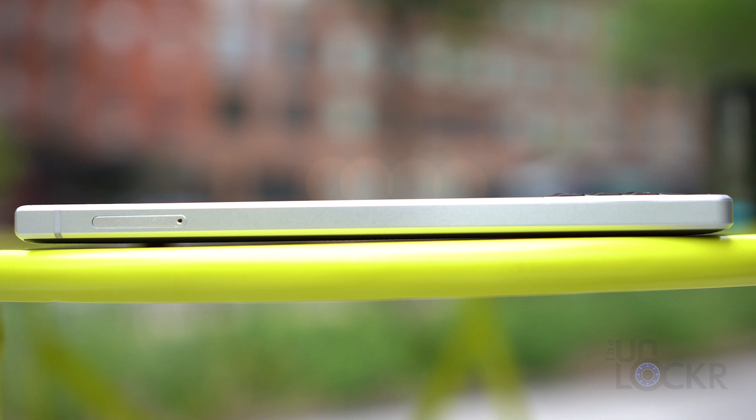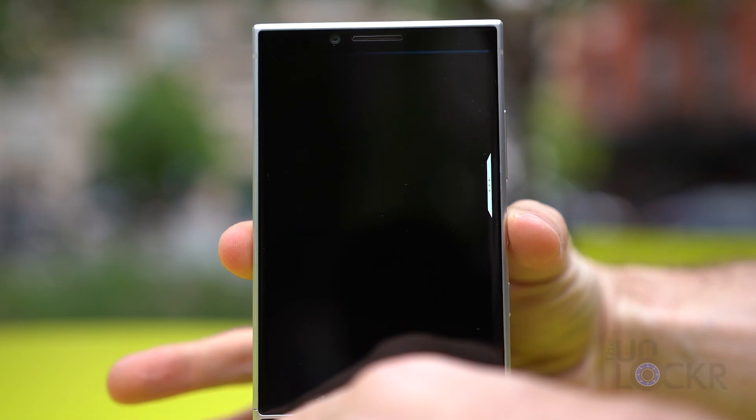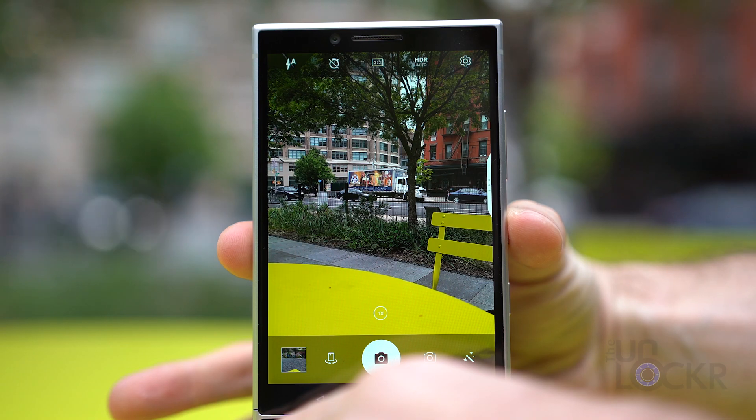On the left, we have our SIM card and microSD card slot. There is also a dual SIM version for some markets. On the right, we have the volume buttons, power button — which you can double tap to get to the camera, which I always appreciate — and our convenience key, which gives you access to a few shortcuts that you can preset depending on your current situation.